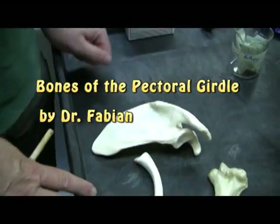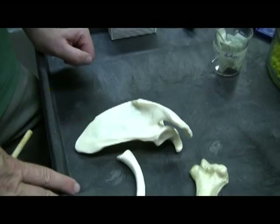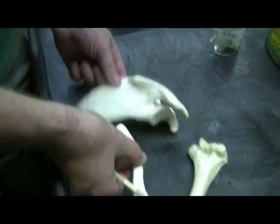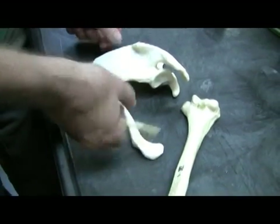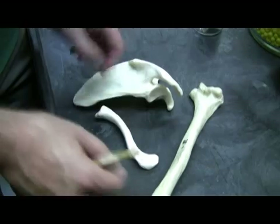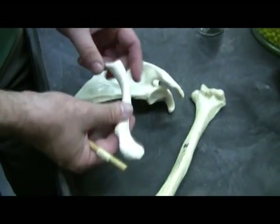Let's begin looking at some of the bones of the pectoral girdle. The pectoral girdle consists of the clavicle, the scapula, and of course they're holding the humerus in place. Let's begin with the clavicle.